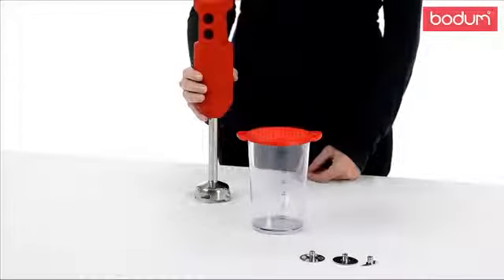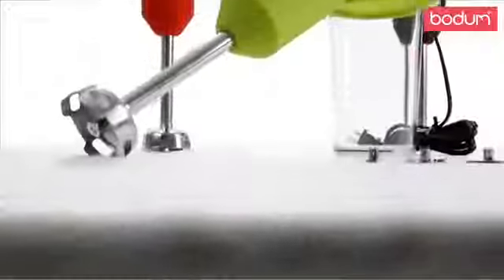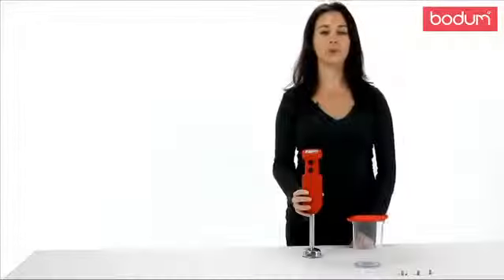This powerful blender rotates at 18,000 RPM and has two different speed settings. The entire blender is made of stainless steel with a silicone casing that's available in a variety of colors. It also comes with a BPA-free plastic beaker for storing any of your creations.